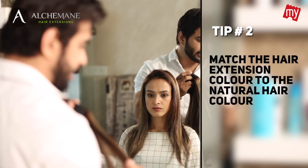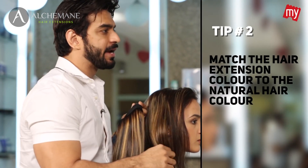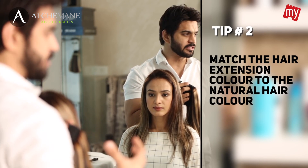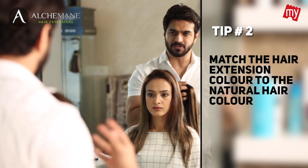Tip number 2: just make sure you match the hair extensions colour with your natural colour. A lot of times when clients wear hair extensions there is a difference in the colour — that's when it looks fake.